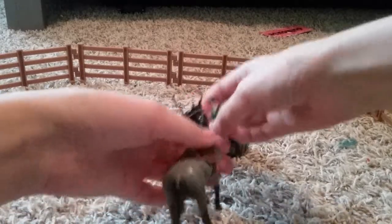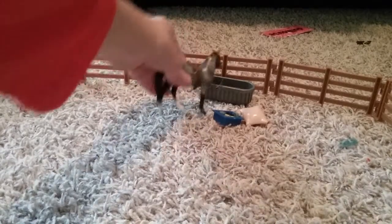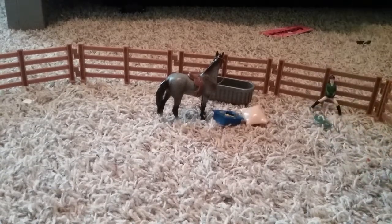Now the rider is done and they can hook her up. Hook her up and they can drink. The rider could just sit and relax from all that riding.